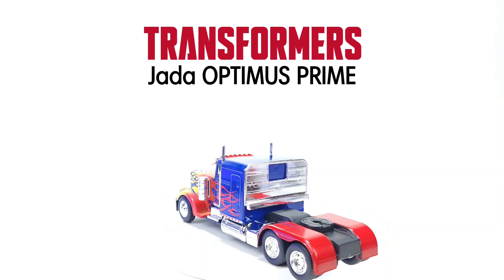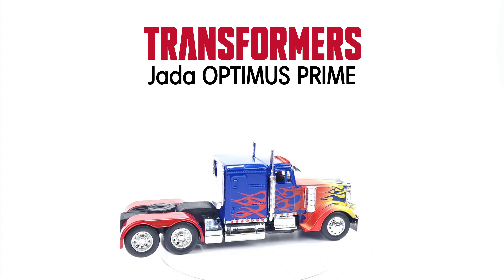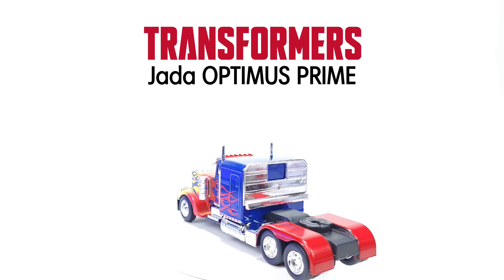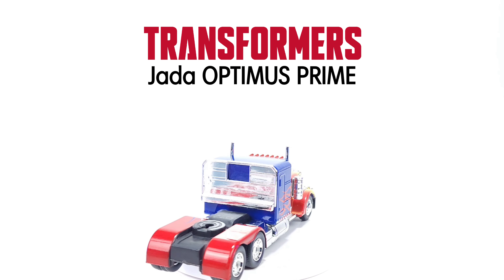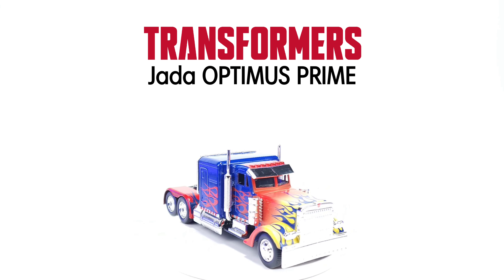How's it going everybody? Welcome to Prime Energon and today we're taking a look at a transformer that is not a transformer. This is a model, just a little car toy of Transformers, and I have to say this is the best looking transformer that is not a transformer.